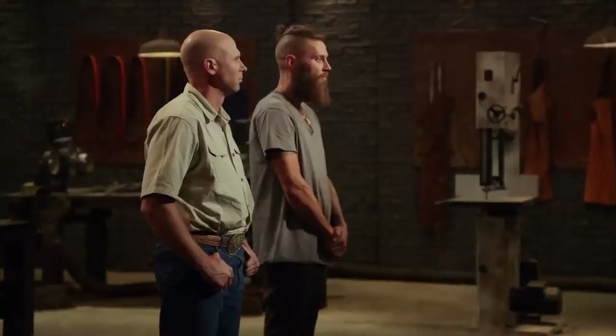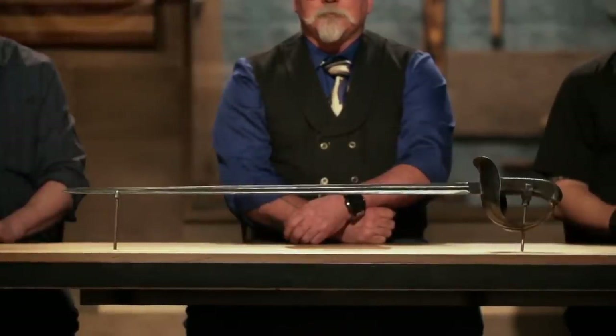Chris, John, congratulations. You guys have made it into the third round of this competition. Now we're sending you back to your home forges to recreate this iconic weapon from American history: General Patton's saber. Good luck.